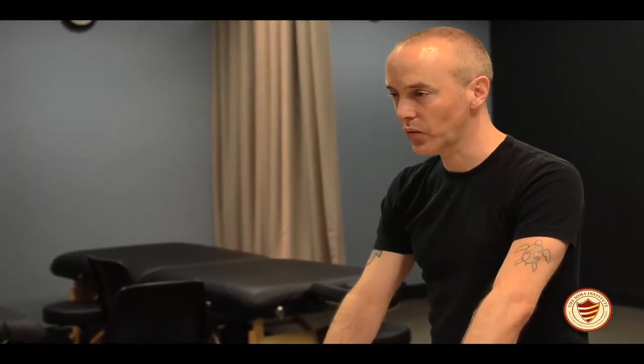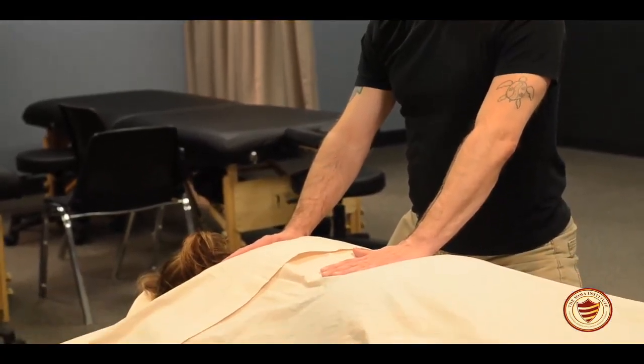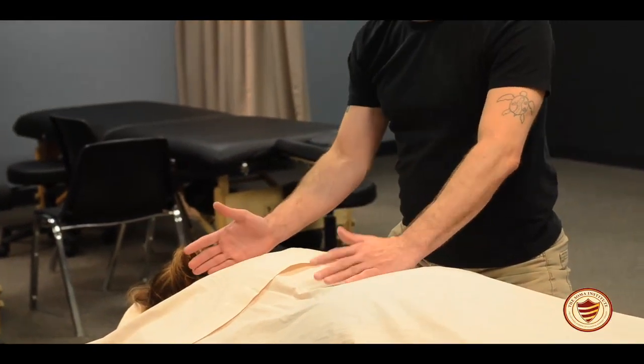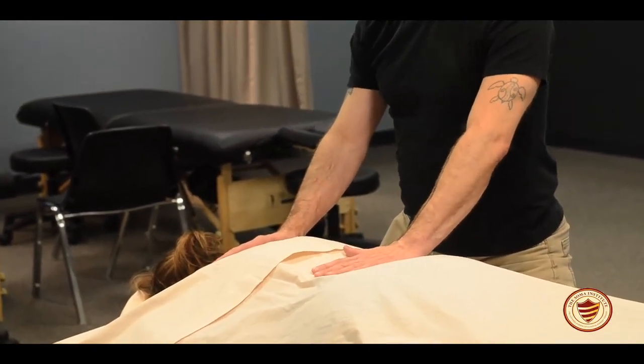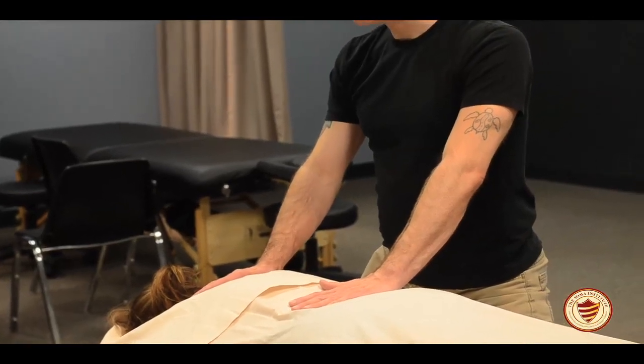When you begin a massage session, it's usually best to start with resting position. It's basically just laying the hands on top of the sheet — no weight, just the weight of your hands and forearms on the sheet — and ask your client to take some nice deep breaths in.